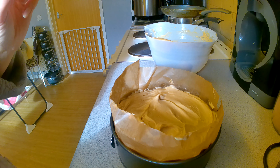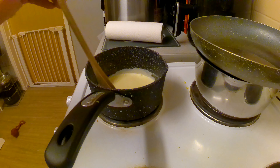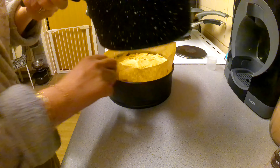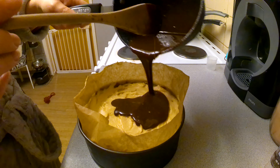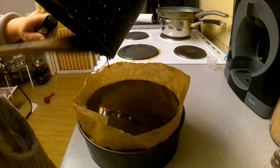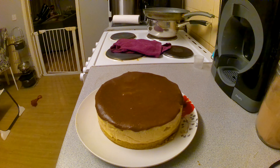Then you pop that in the fridge for at least six hours. I've got some cream in the saucepan, I'm going to bring that to a gentle simmer and then add in some chocolate. Once it's nicely combined, just pour it on top of the cheesecake, pop it back in the fridge for an hour and then it's good to serve. And this is what it looks like once you take it out of the tin.